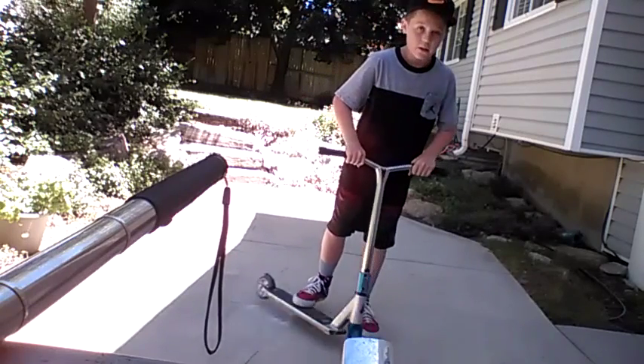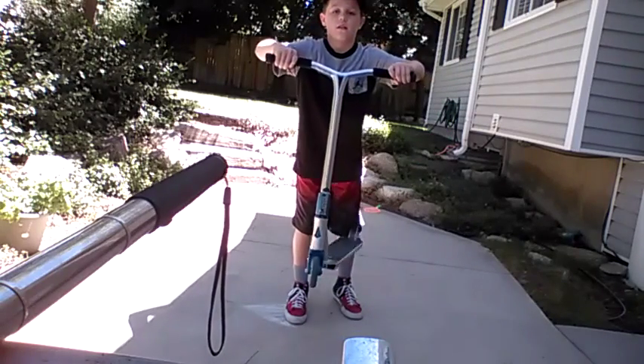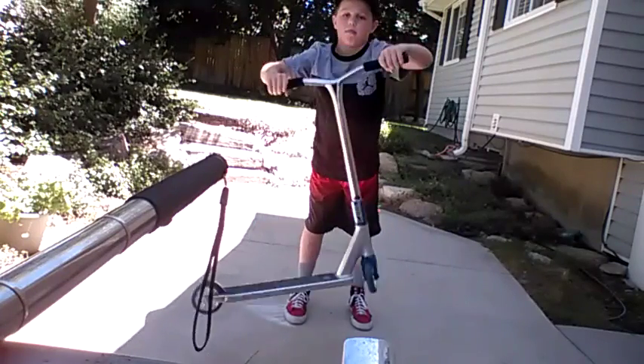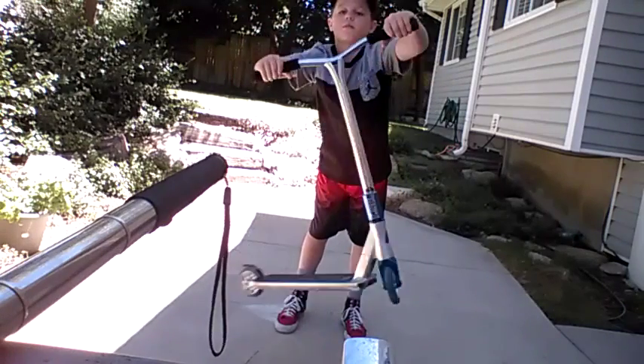And then when you get all the way around quite a few times and feel comfortable with it, lift up your bars and do this. You can also do it the other way if you want — just use your bars.